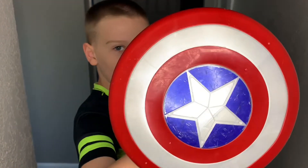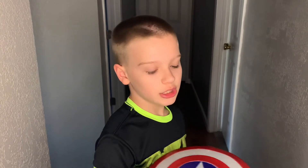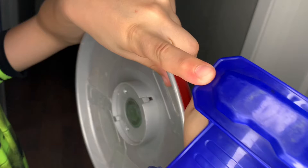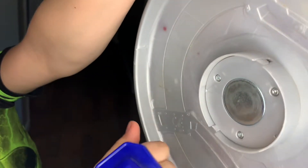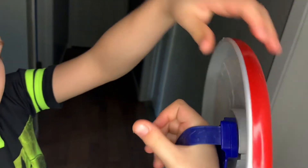Hey guys, today I'll be showing you this magnetic Captain America shield. The reason I call it magnetic is because it has this shield, and that right there is a magnet, and there's a middle piece that makes it able to attach and go together like that.